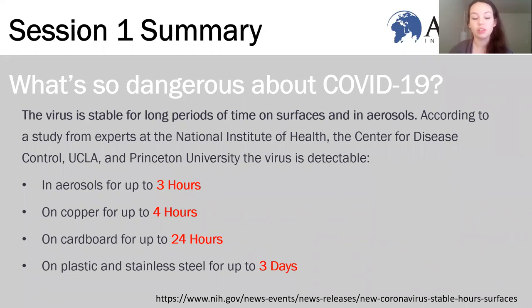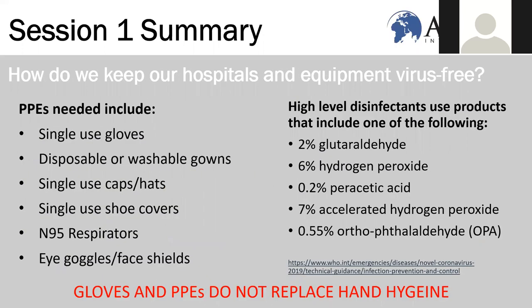Just to quickly refresh what we've been talking about: in the very first session on PPE and disinfection, we talked about what's so dangerous about COVID-19 — that it's live on surfaces for up to three days, particularly on metal surfaces, which is what most hospital equipment is made of. We use PPEs, all of which should be single-use or disposable where possible, and we use high-level disinfectants when cleaning equipment or surfaces, with a list of endorsed disinfectants provided.